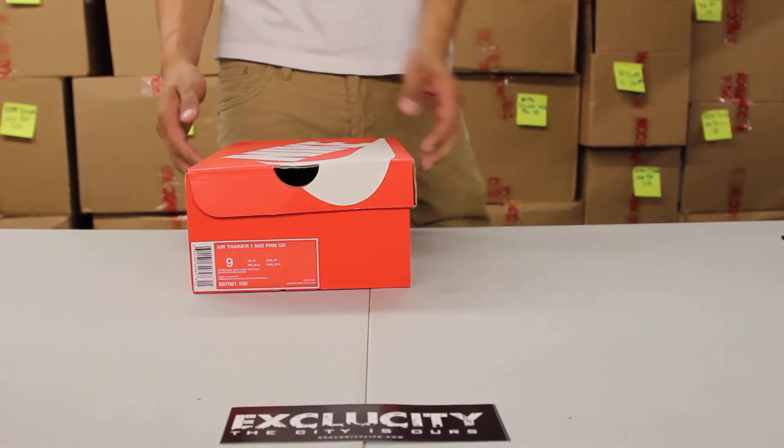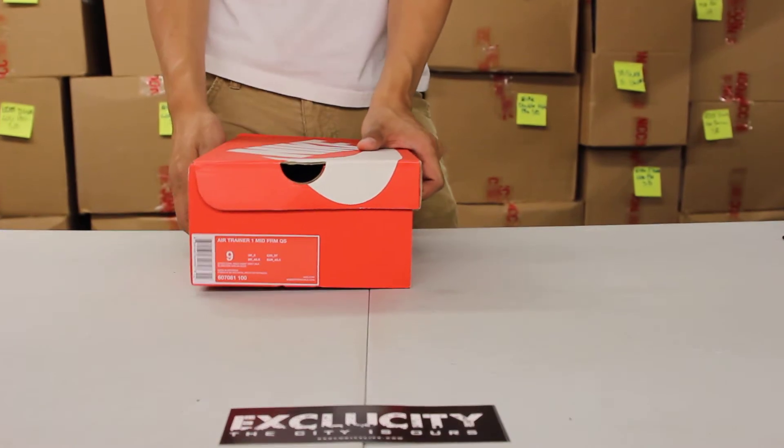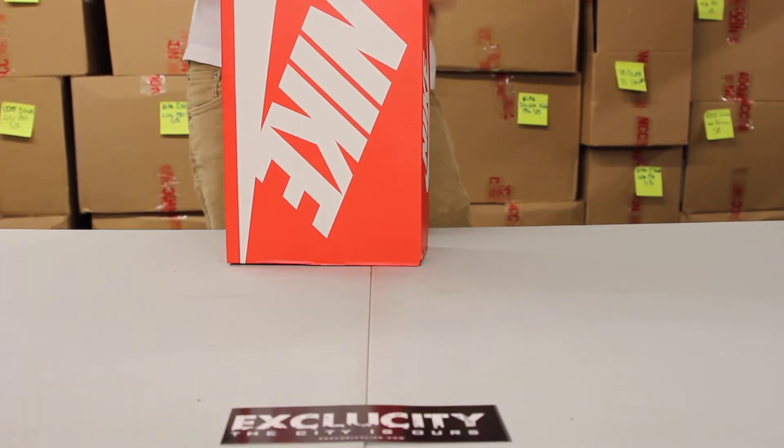What up y'all, it's Exist City coming to you with another unboxing video. We got an Air Trainer 1 Mid Premium in the colorway of white, cool gray, cement gray, and black.